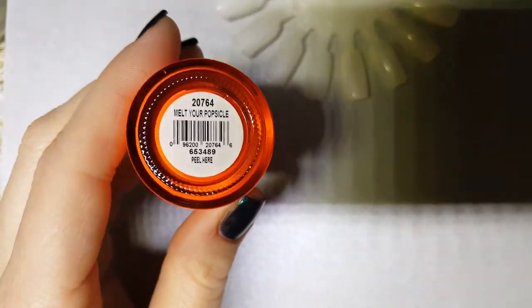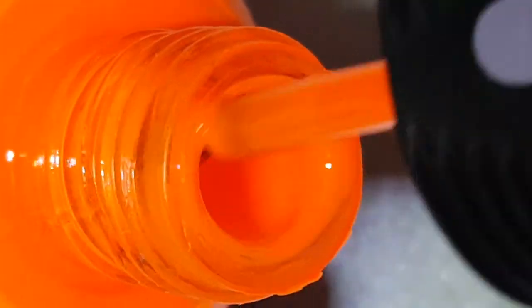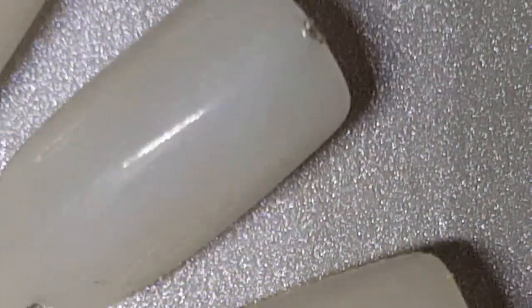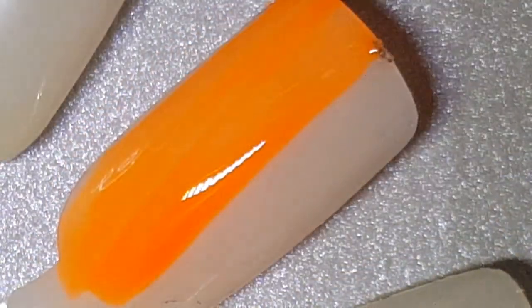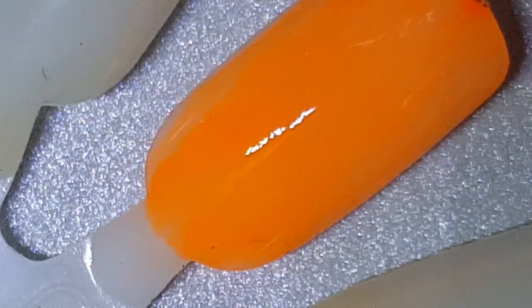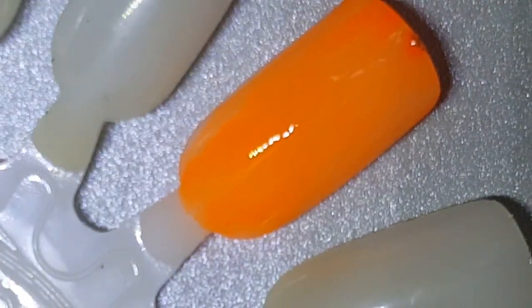First up is this bright orange called Melt Your Popsicle. It's a fluorescent orange polish. It's whacking out the camera a little bit, turning like a reddish-orange — kind of like Cheetos. A lot of oranges I don't like because they look like Cheetos. But let's go ahead with the first swatch of Melt Your Popsicle. It's got very nice coverage.